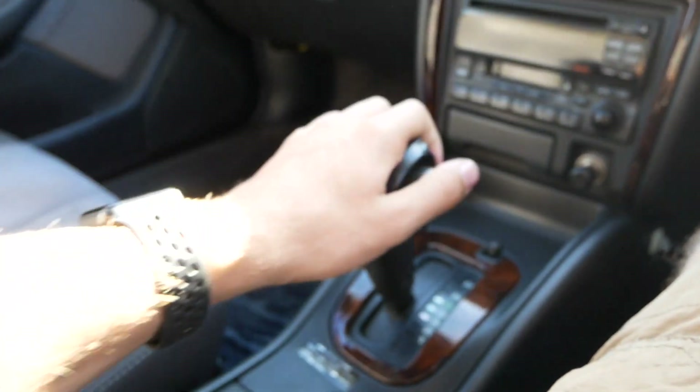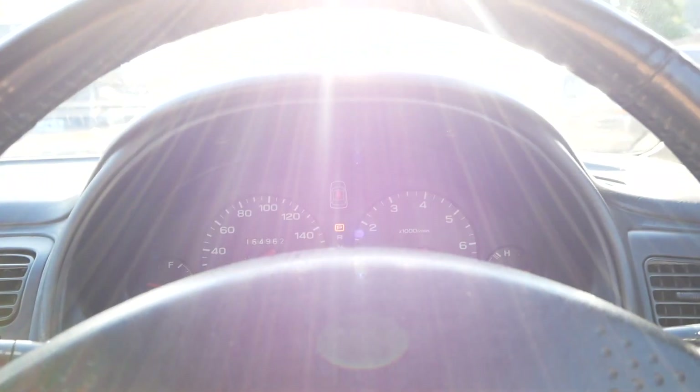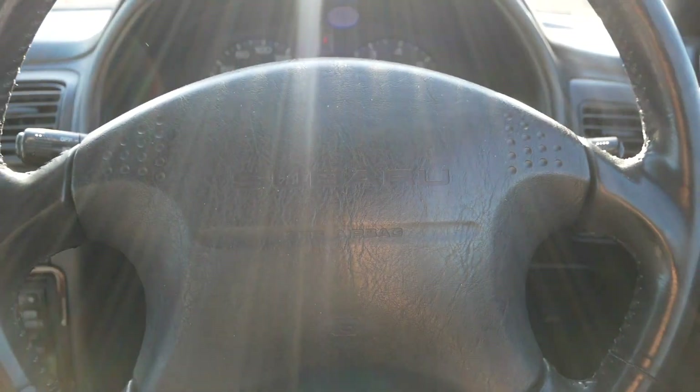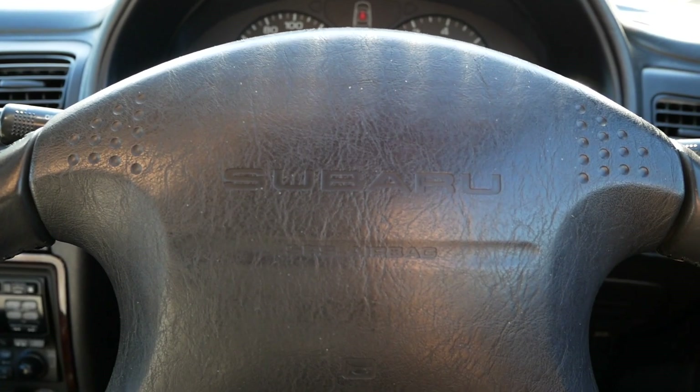This one's an automatic transmission. We brought this one in just to be a cool right hand drive vehicle for anyone that may need it for mail delivery, or just the Japanese market version of this car if anyone is interested in that.